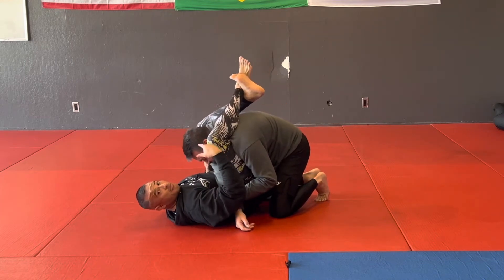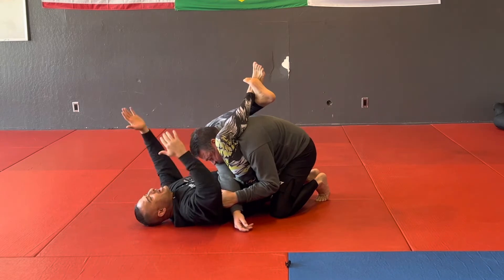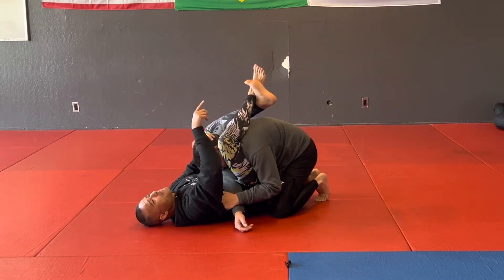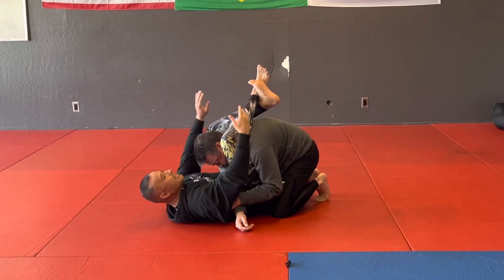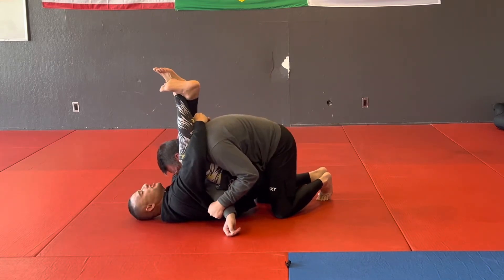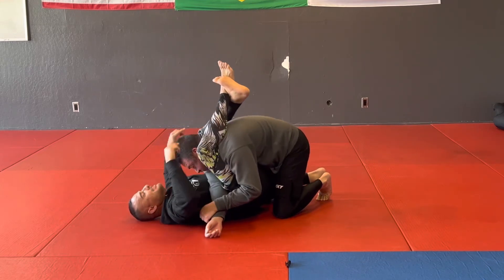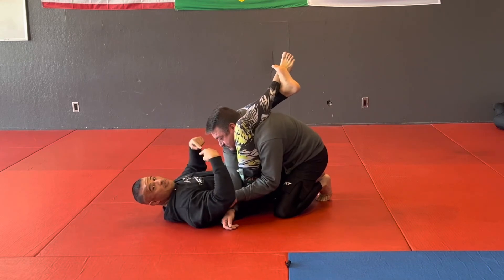Once I get my position here and my hips are stuck, that's when it's time to bust out the teepee. I need to control his head and bring it down to make sure he doesn't posture up. Then I reach around my own legs and get my S-grip. Once I have the S-grip, I'm in a good position.